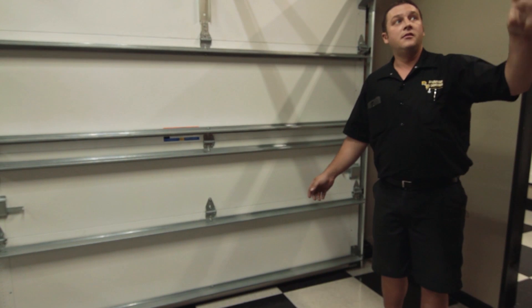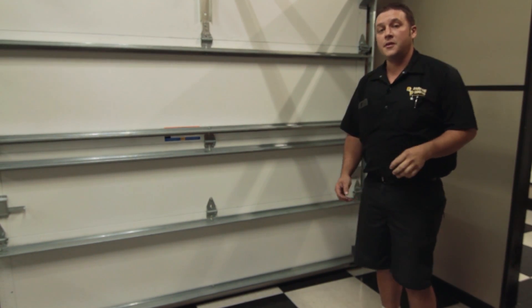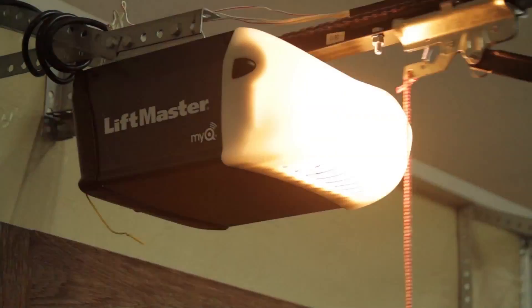Anytime the door comes down, it's going to stop the door and make it go back up. And then the lights will actually — usually on most models, LiftMaster, Morantek, Genie — the light will actually flash a bunch of times to let you know that something has obstructed the PhotoEyes.